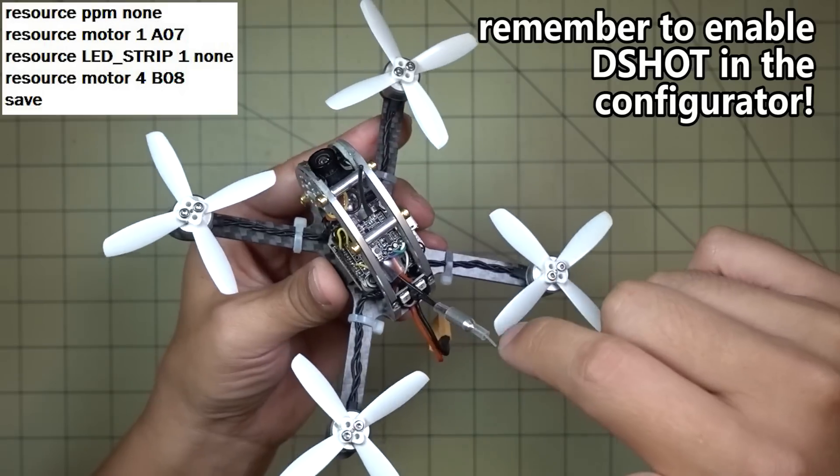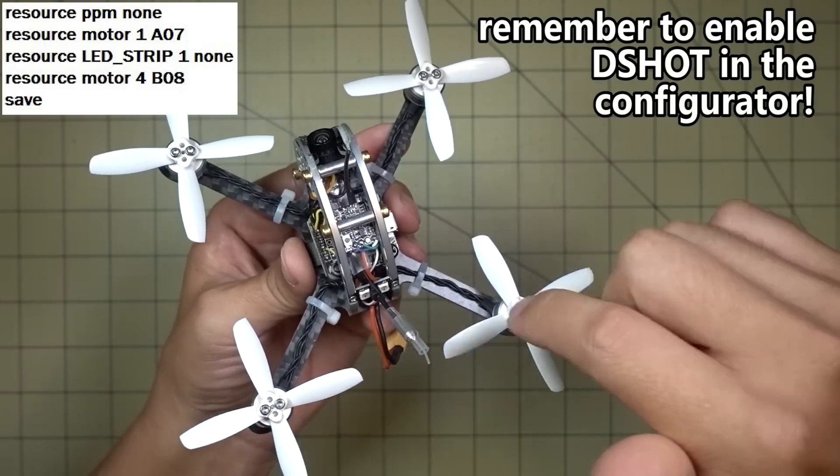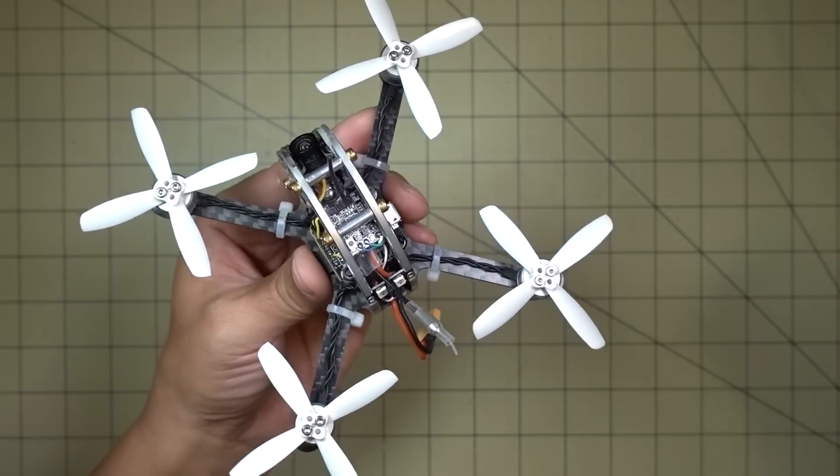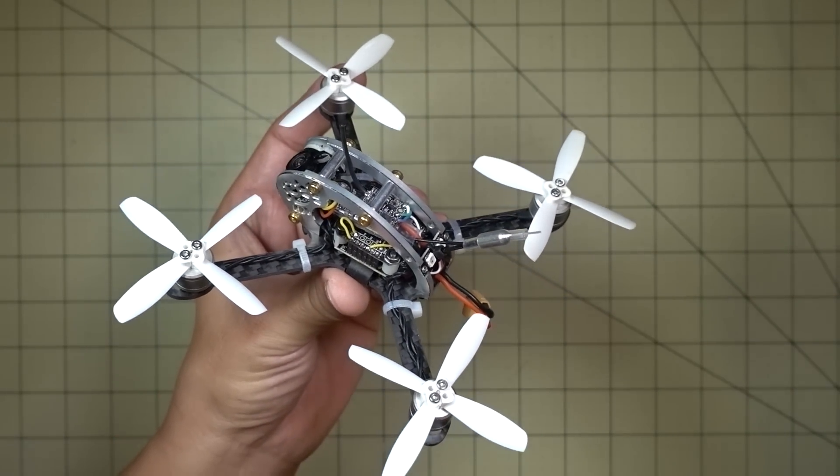And obviously you saw the photos for the wiring you have to do to get all the motors to spin. I hope that helps you guys out — let me know if you have any questions and I'll talk to you guys in the next one.